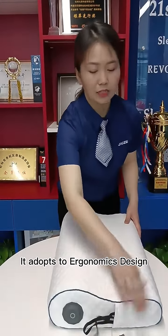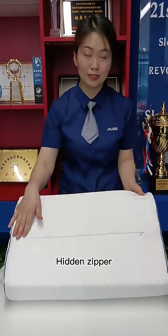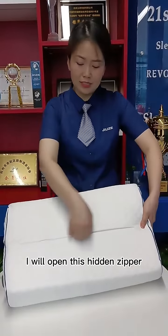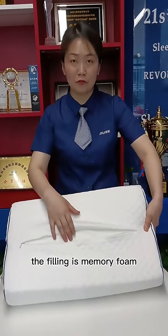It adopts an ergonomics design. This is a hidden zipper and its material is earlier. I will open this hidden zipper. The feeling is memory foam.